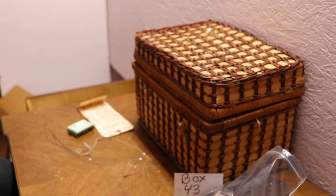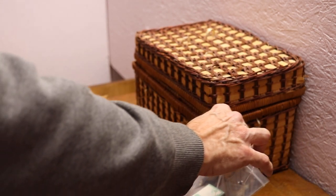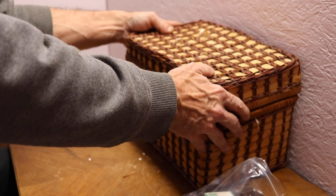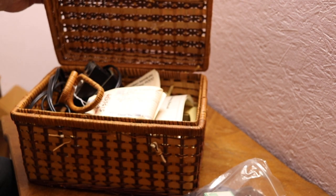Alright, and here we are off to box number 43, which is a basket. Basket number 43. Here we go. And I'm going to call it a day because I'm tired.